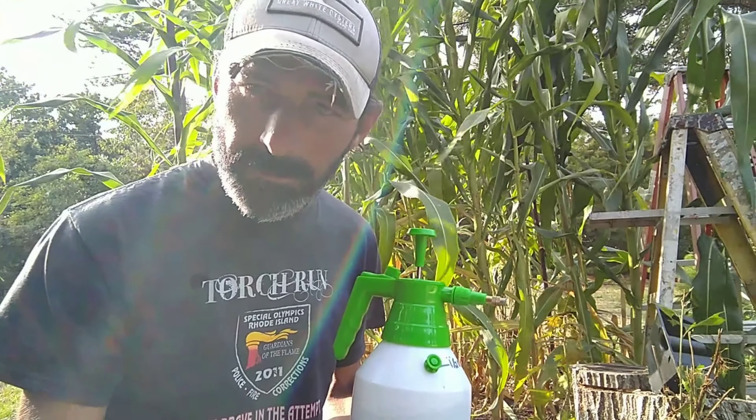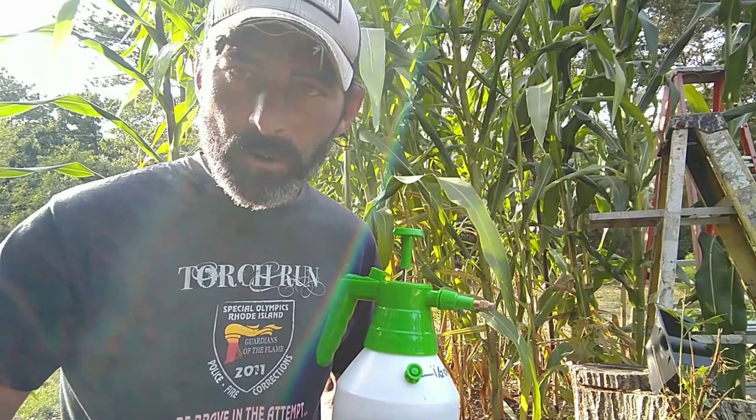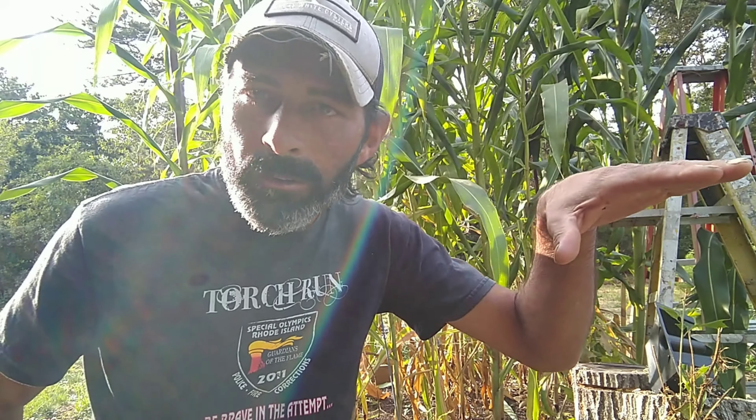I bought it on Amazon — Amazon does sell it, or you can check any local nursery you might have. It's just that I can't do things the easy way. I can't just grow five-foot-tall corn — no, it's got to be 13 feet tall.